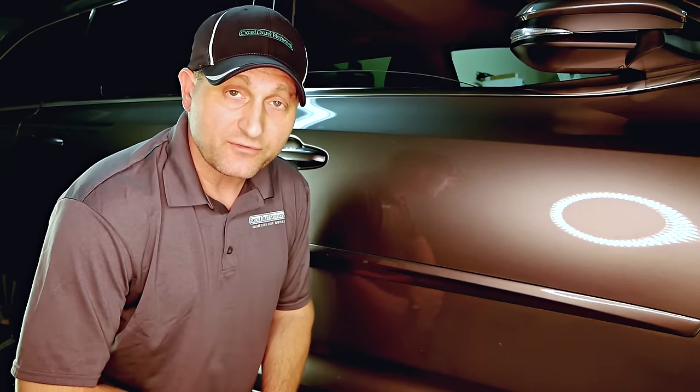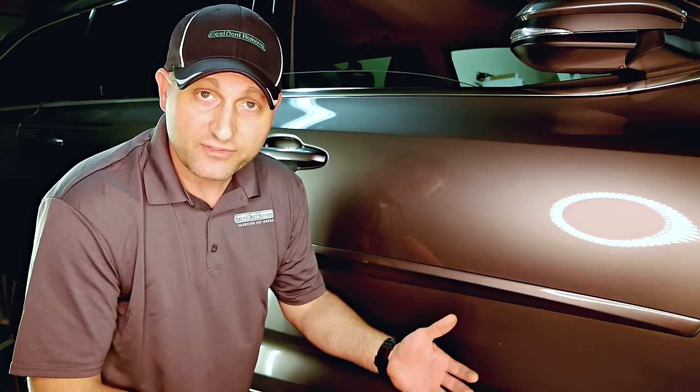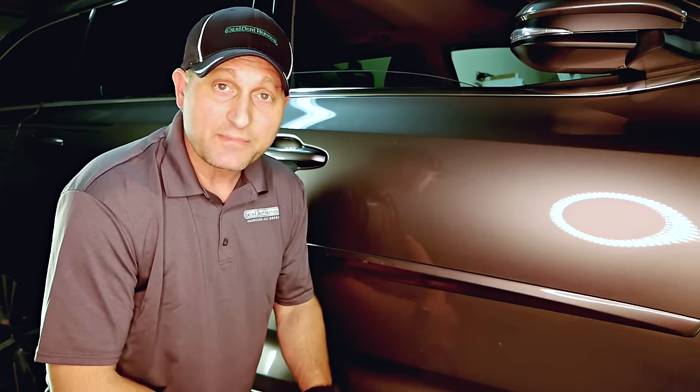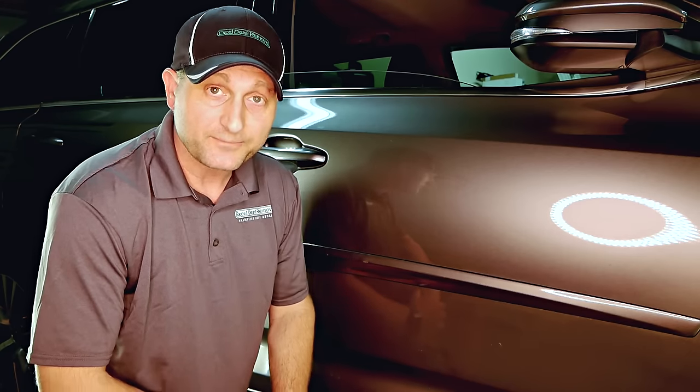Thanks for watching this paintless dent removal video on how to remove a small dent in a car door. If you've been watching this far and you liked what you saw, please hit that like button. If you want to see more paintless dent repair videos when they come out, I encourage you to subscribe to the channel and watch some of our other videos on paintless dent repair. We've got many different methods — this was one method for this particular dent, but every dent is a little bit different. We've got glue pulling, other panel damage, hail damage repair, and everything like that. So check out those other videos — thanks for watching.